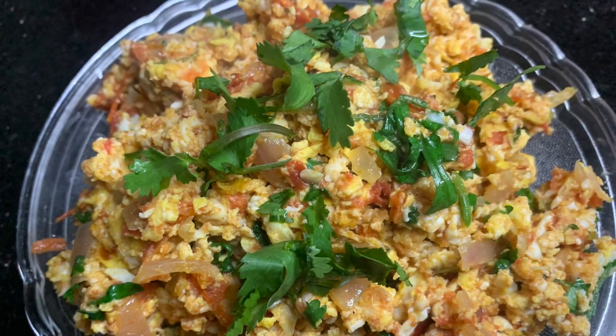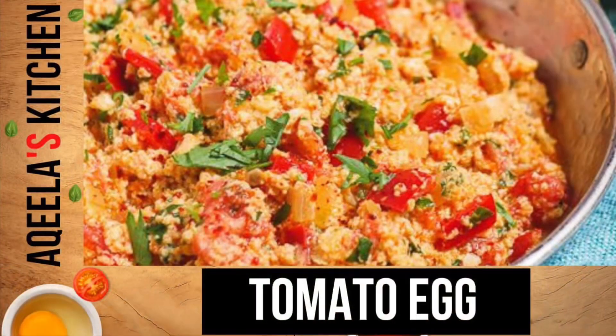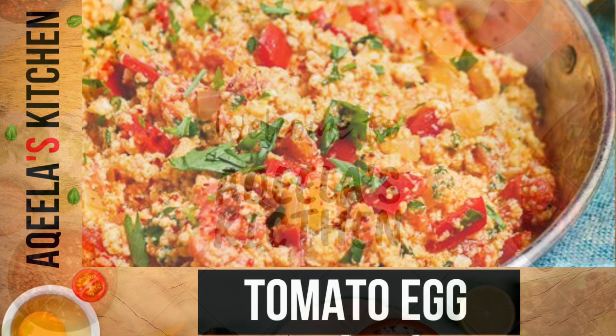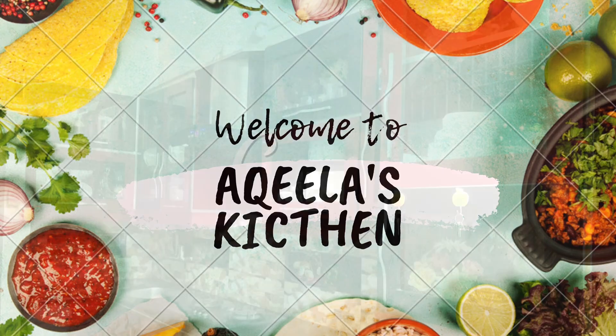Now add chili flakes to taste. Please subscribe to my channel and hit the bell icon. Remember me in your prayers.